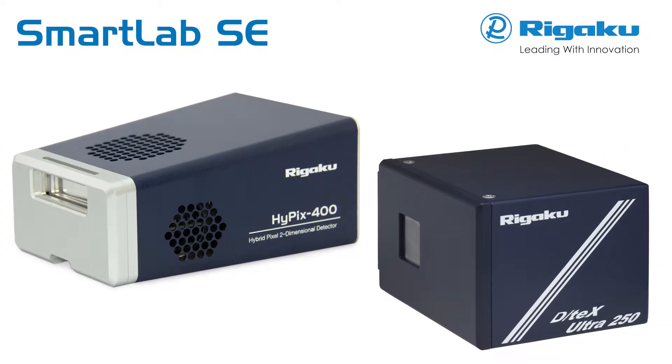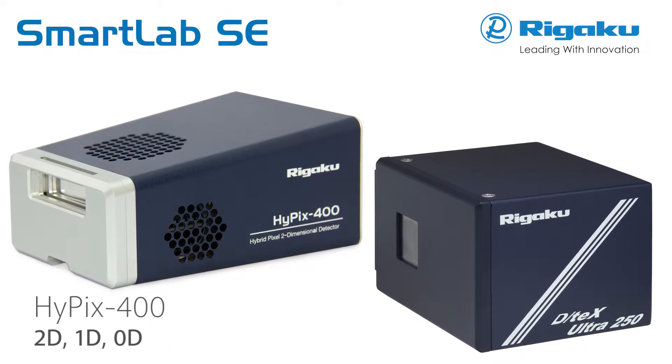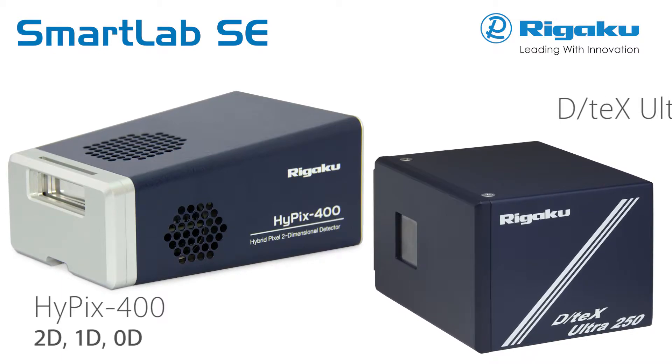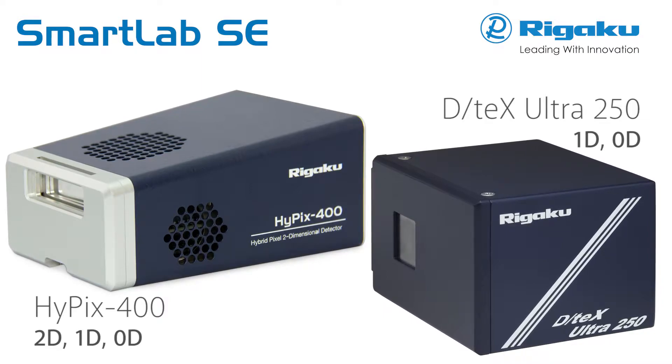Two sophisticated detector choices are available. Hypix 400 is a 2D hybrid pixel array detector that can operate in 2D, 1D, or 0D modes. DTEX Ultra is a silicon strip detector for 1D and 0D operation.